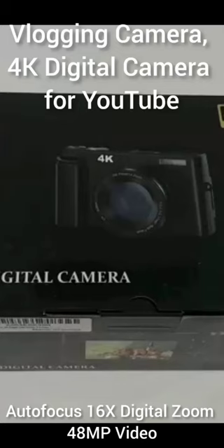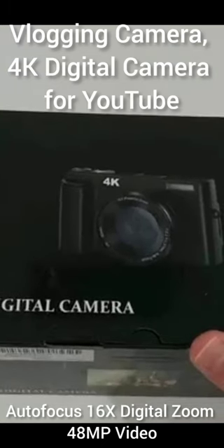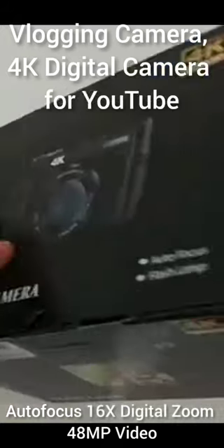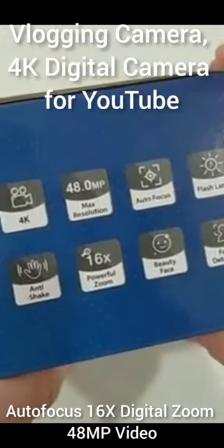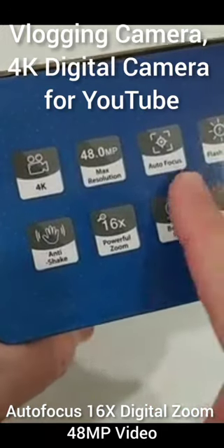This camera for YouTubers and other vloggers has automatic focus and 16 times digital zoom, 48 megapixels, and a 180-degree rotatable flip screen. It comes with batteries and even micro SD cards — it's a huge set with a lot of options, many more than comparable cameras. It also has anti-shake, beauty detection, and face detection.